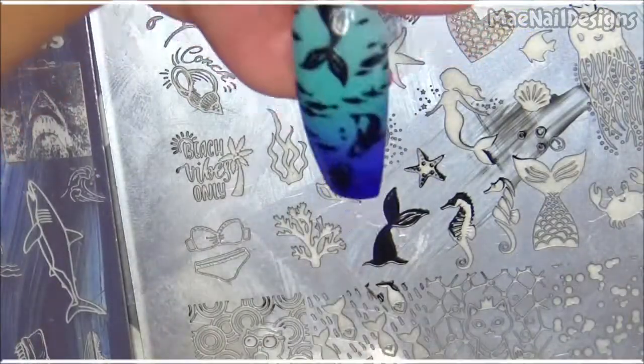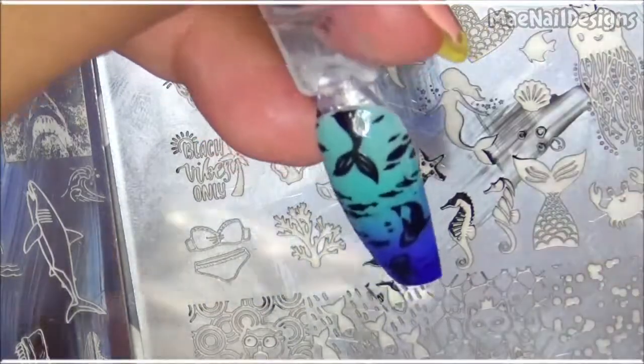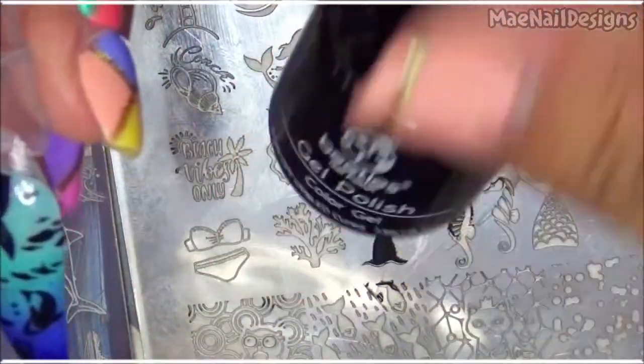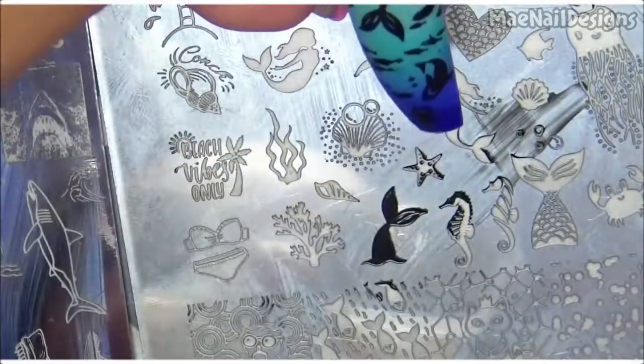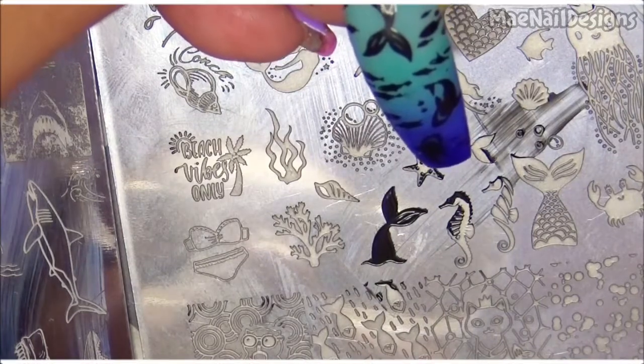And there it goes for that nail. Now I'm going in with Beetles Gel Polish 848 — I just want to add some sparkles in the water, and I'm going to do that to the other nail as well.